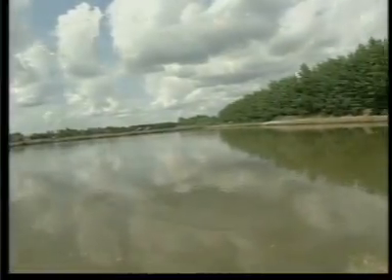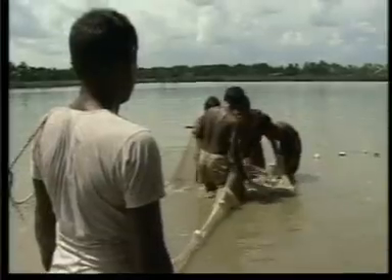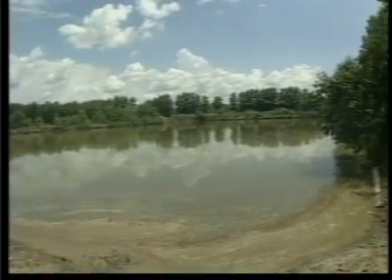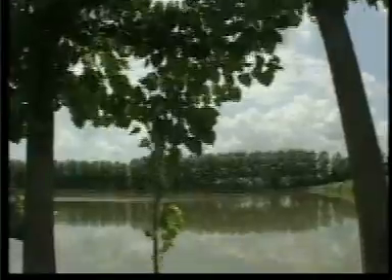پیڑ پودے جال سے مشلی پکڑنے میں رکاوٹ پیدا کرتے ہیں۔ پودوں کو ہٹانے کے بعد آپ ناوشک مشلیوں کا نشکاسن بھی تالاب سے کر دیں۔ کسان بھائیوں، اسی طرح سے تالاب میں یدی بیڑ فش ہو تو انہیں بھی نکال دینا چاہیے۔ یہ مشلیاں خرپتوار کی طرح ہوتی ہیں جو پالی جانے والی مشلیوں کے بھوجن کو کھا جاتی ہیں۔